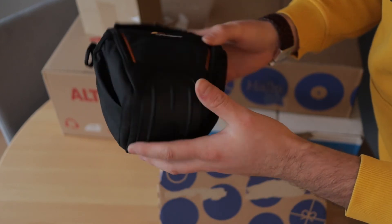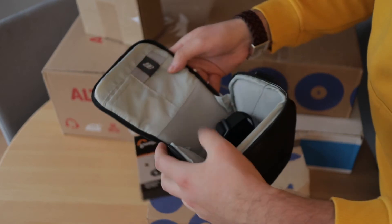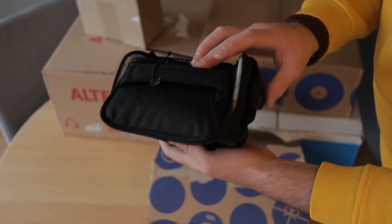I've got some more camera accessories here. This is a Lowepro camera bag. I already have a bigger bag from Lowepro but I also wanted a smaller one for when I only want to take my camera with me.